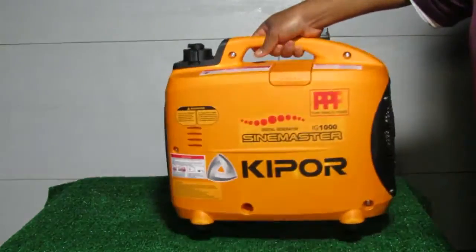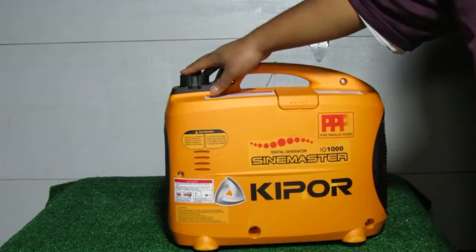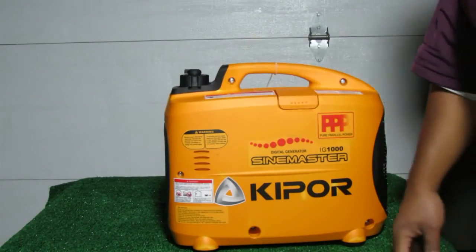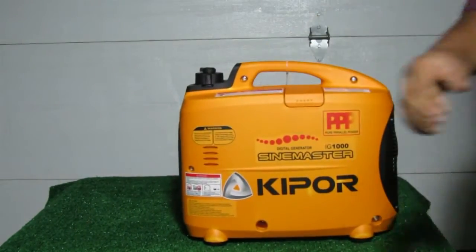Around the top, we have the carry handle and fuel cap. The fuel cap has a vent and a fuel strainer on the inside with a max fuel marker to tell you when the tank is full. At the bottom, there are rubber feet and a cooling vent. That's it for the exterior.